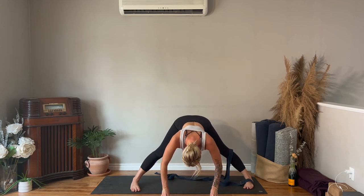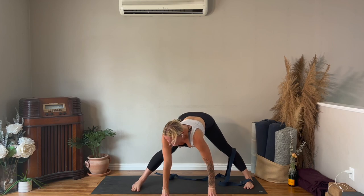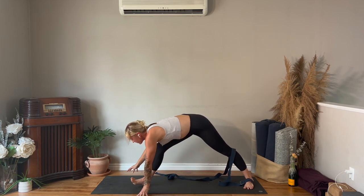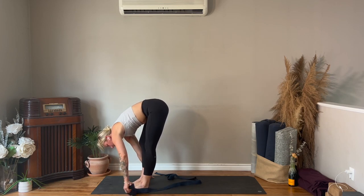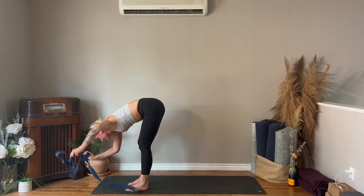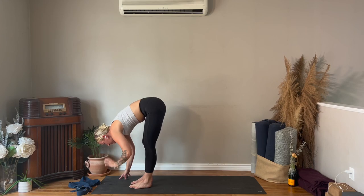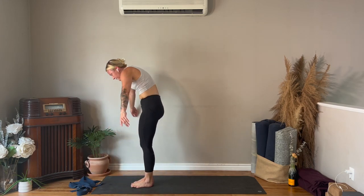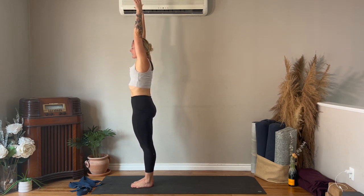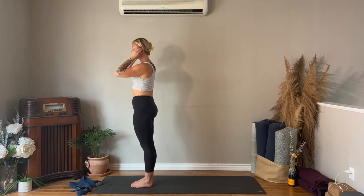Come onto your fingertips, take a halfway lift, walk your hands to the front — hands from your right foot, on the ball of your left foot — push off, step forward to the top of the mat. Take the strap off to the side, halfway lift, fold into your legs, come up to stand, reach both thumbs up, hands together at heart in prayer.